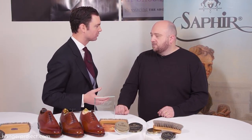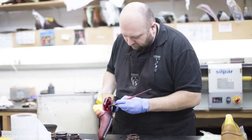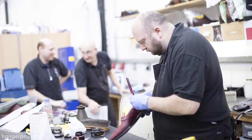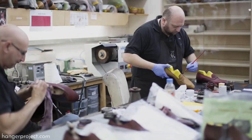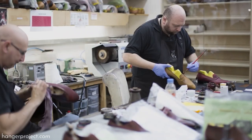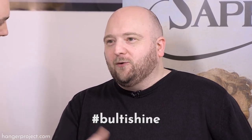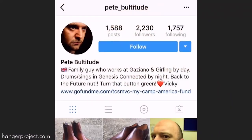It looked like you had loads of fun. So you're actually the in-house patina polisher at Gaziano & Girling, is that right? That's correct. We were there visiting the factory. We had loads of fun, and I guess you're actually known as Patina Pete, right? Yeah. I also use a hashtag, BultiShine, using my surname. And a lot of people follow that hashtag on Instagram and things like that.